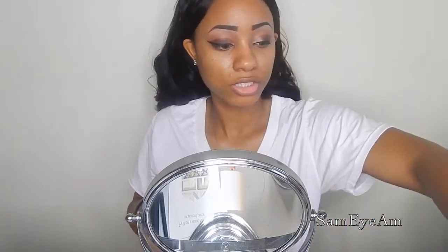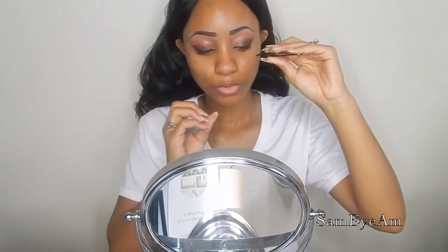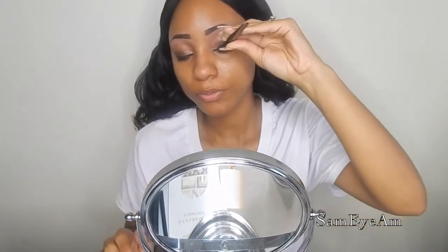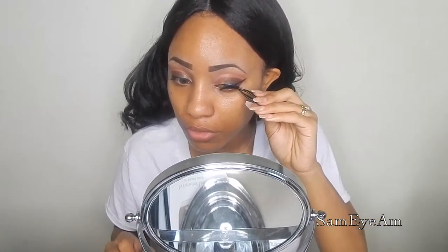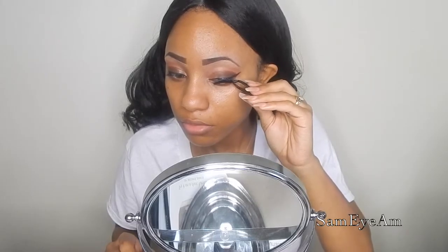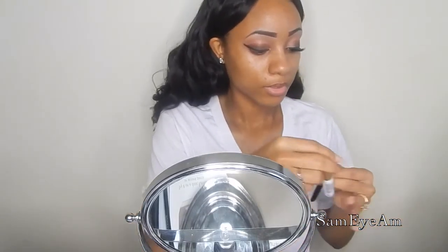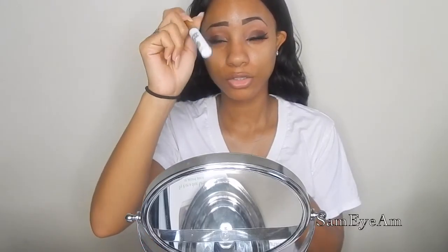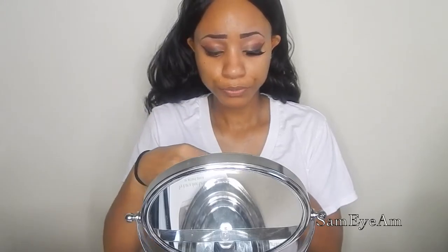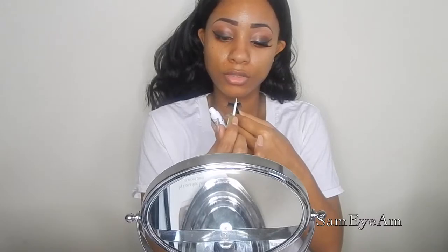So now moving on to lashes — I am going in with these Kiss Lashes. They are the So Wispy No. 2. I got these from my local beauty store. I actually want to apply these lashes up because I really want them to go up and out for a more dramatic look. The glue that I'm using is called the Super Strong Hold Eyelash Adhesive in Clear, by Kiss. I got this from my local beauty store and it does a great job — it dries really fast. I love the tip it has because it makes it so much easier to apply the glue onto the strip lash.